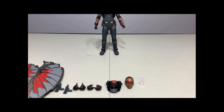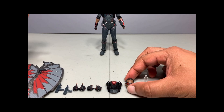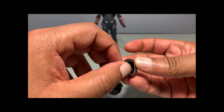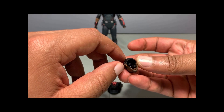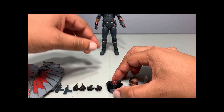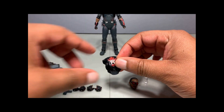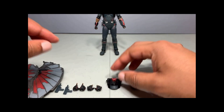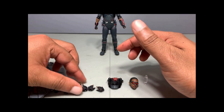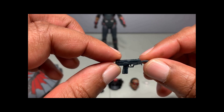Inside the box you get your Falcon figure and his accessories. You get the instruction sheet as usual, a little adapter to plug into his back for flight posing, an alternate head — you can see the little joint system inside with an offset ball peg for more articulation. You get a backpack that swaps out with the one he has on, and it has two ball joints for the wings to attach to. He comes with two pairs of extra hands — relaxed and for holding guns — plus two scoped semi-automatic weapons.